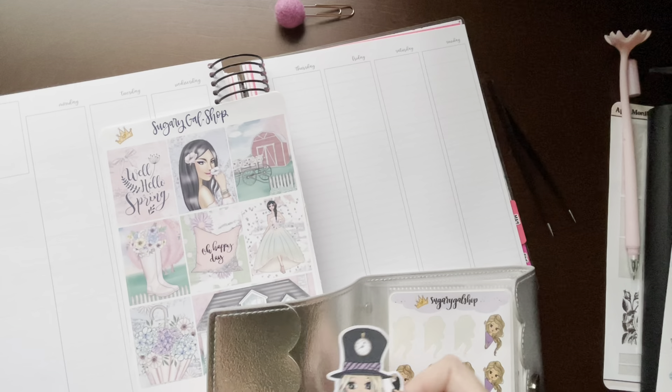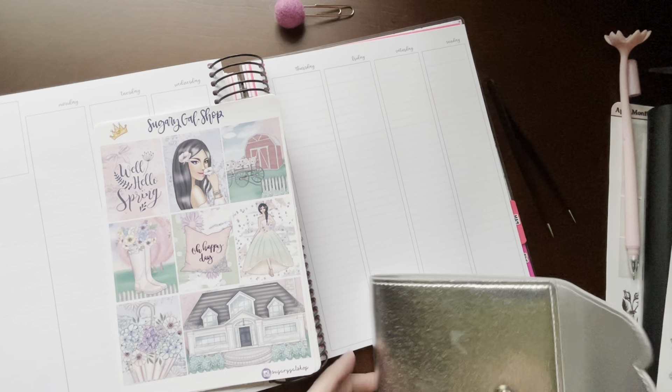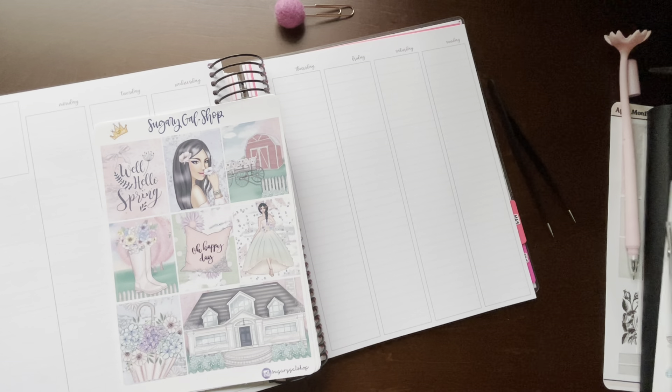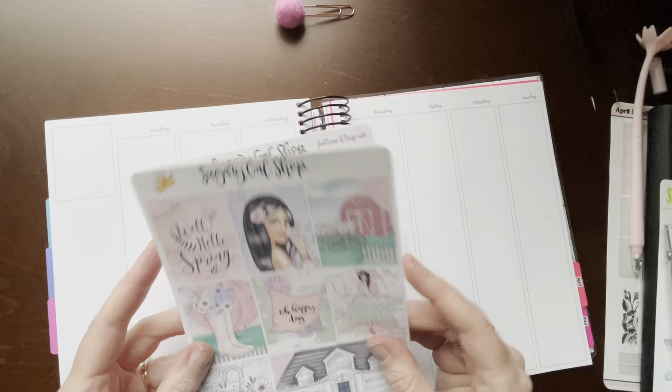You will get 15% off and you will also get my freebie die cut sticker — that's so cute, I love her, I need to get me some more of those. So let's get started. I want to use this spring kit; this is a full kit, so you get four pages.